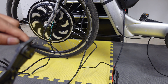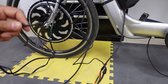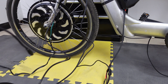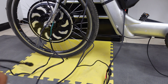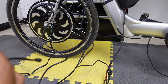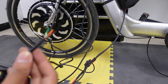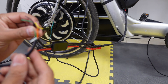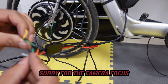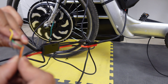Let's cut this and strip it to expose the wires. I have the wires exposed from the throttle — there are five wires coming out of the Magic Pie 5. Our next step is to connect the green to the green and the black to the black. That is the most important part.